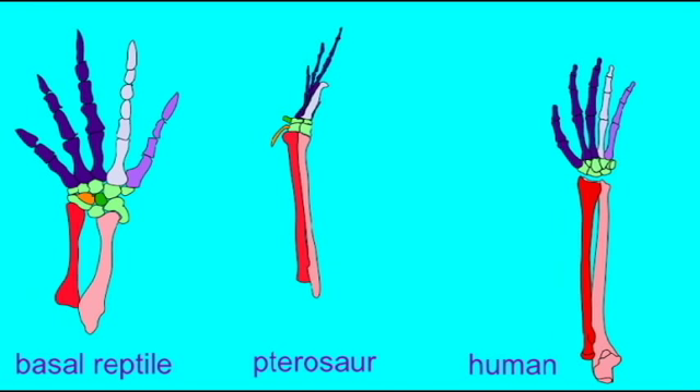The most significant feature of the pterosaur wing is the fourth digit, which would correspond to the ring finger in humans. In pterosaurs, it is huge and highly elongated. The metacarpal is robust and the phalangeal bones are very, very long, supporting a membrane which stretches from the tip of the fourth finger to the sides of the body. The joint between the metacarpal and the proximal phalanx is a hinge joint which allows most of the movement of the wing.